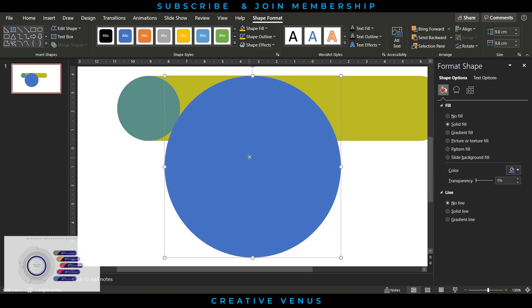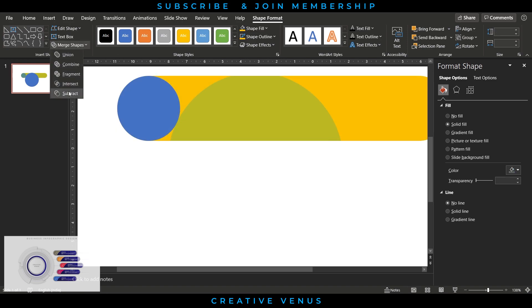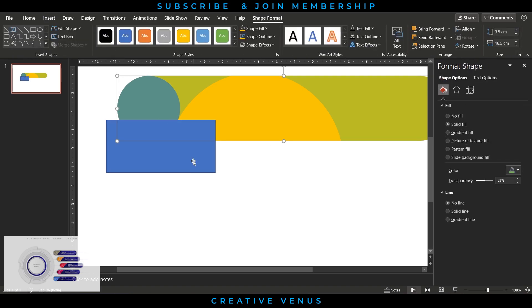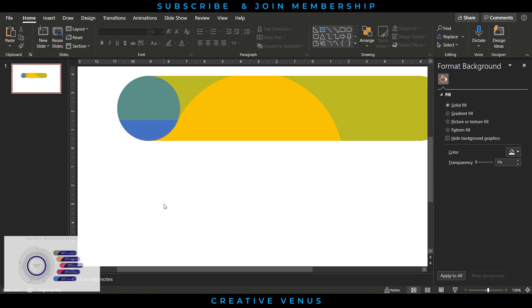Make sure the path for both circles contact each other and place it correctly. Then subtract it from the translucid background — insert the circle and remove the remaining part using the Merge Shapes Subtract option.